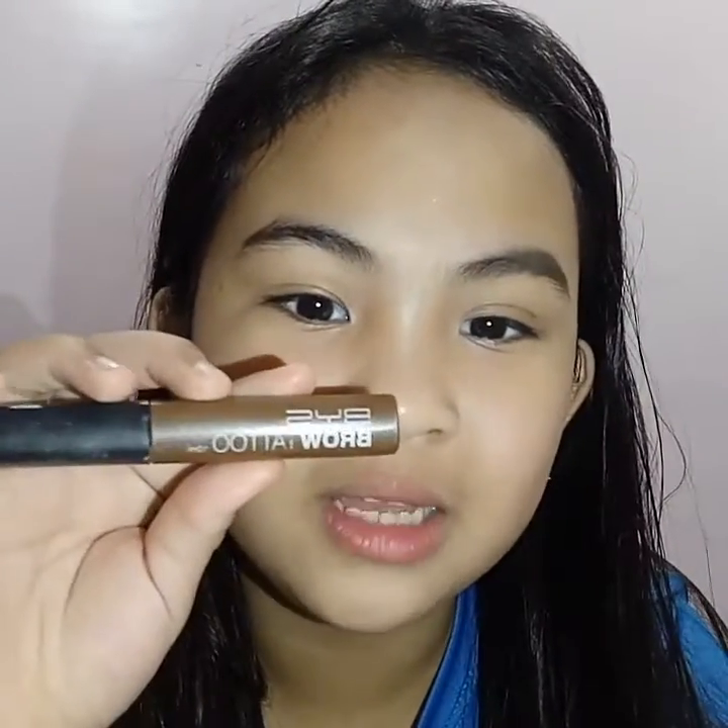Hi guys, so to achieve this kind of brows, I'm going to use the BYS brow tattoo.